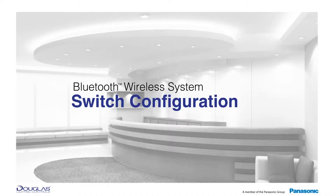Welcome to Douglas Lighting Control's instructional videos. This video features our Bluetooth wireless system with a focus on the setup of the Bluetooth switches. Let's get started.